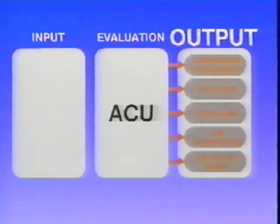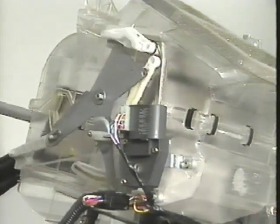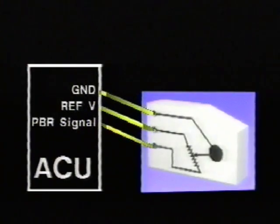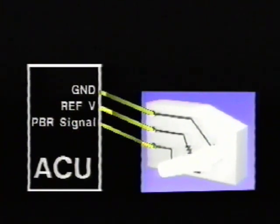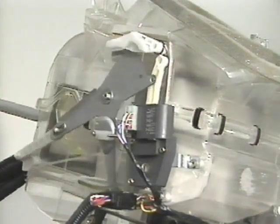The air outlet actuator enables the ACU to control air distribution. Air flow is directed to defrost, dash, or floor outlets, or any combination of the three. This actuator, like the mix actuator, uses the potential balance resistor to inform the ACU of the specific door position. The ACU then drives the bi-directional air outlet actuator to the required position.